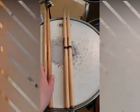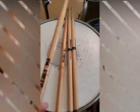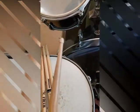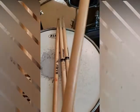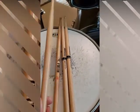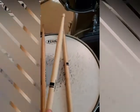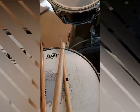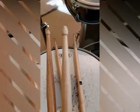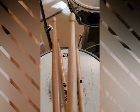Here we have our typical wooden drumsticks — two different types. The first one is a little bit lighter, a little bit thinner, and has a smaller head. There's also a bit of a shine on it that gives a grip when you're playing — nice if your hands tend to get sweaty. The second type is a little bit wider, heavier, and has a larger head. Putting them side by side, you can see one has a smaller head and one has a larger head. It depends on what you like to play with and what kind of sound you want.